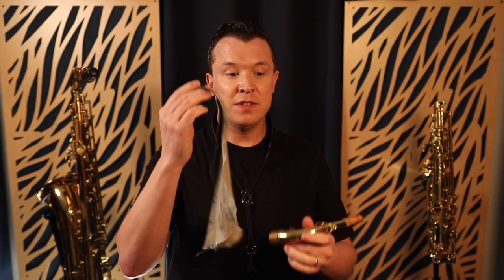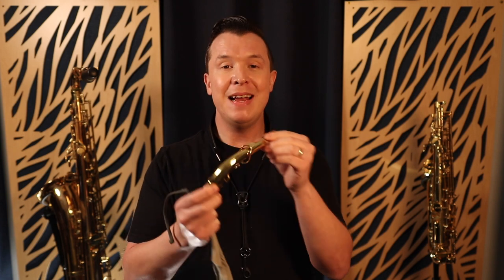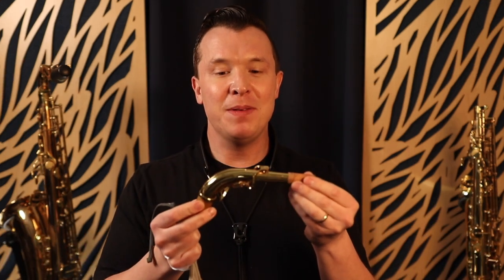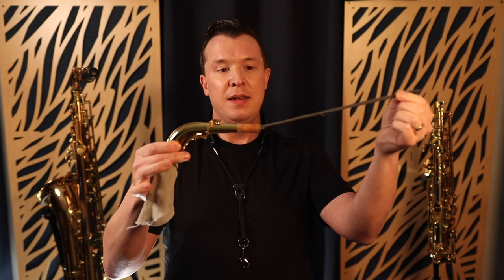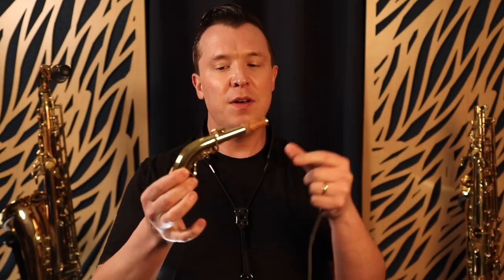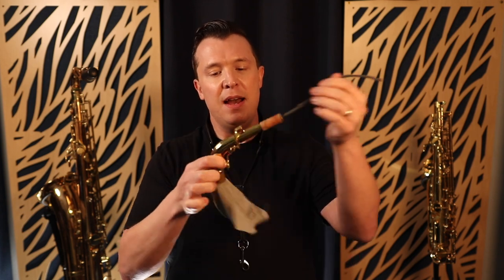Some people try to use tissue paper or another cloth from home, but this swab is the most effective way to clean the mouthpiece. This cloth also works for the neck. Don't put tissue paper into the neck because it might get stuck and you won't be able to get it out. These cloths are specifically designed to put the string in the wider end of the neck and pull it through to the smaller end. Pull it through once or twice after every cleaning session to get out all the gunk and spit. Don't put it in the opposite way — always insert from the bigger end of the neck.